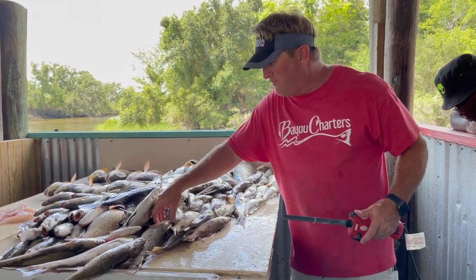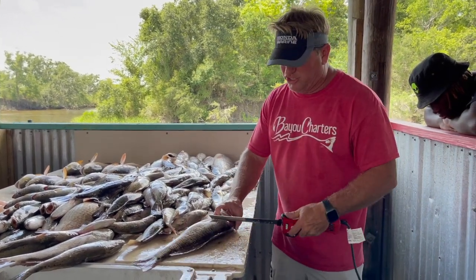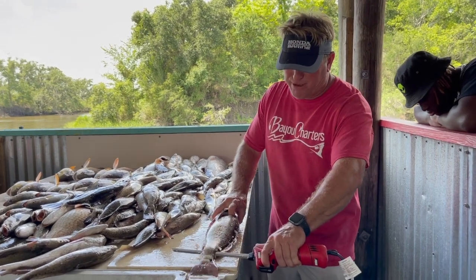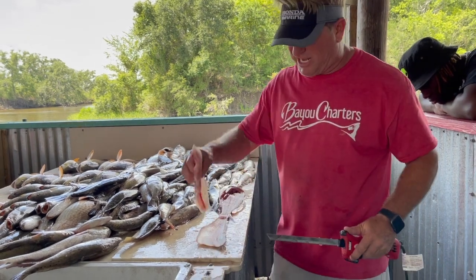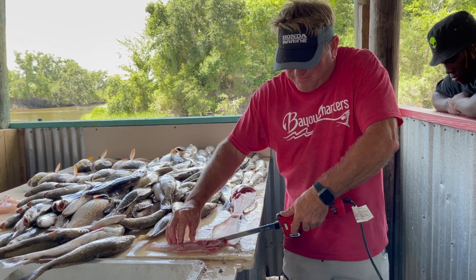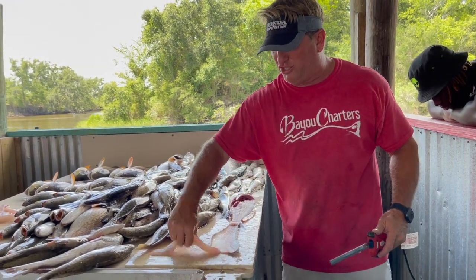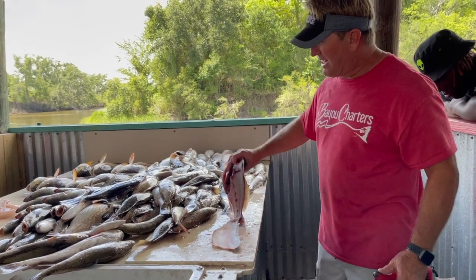Now on a redfish, I've got one right here — a smaller one — same exact thing, but you're not going to go by the anal fin, you're just going to go on the side because they're a little tougher. Ride down the backbone, flip it over, you're going to take it off the scales, and then ride down the back of the belly just like that to take out the belly bones. Once you do that, now you've got a fillet — the entire fillet right there. So that's for redfish.